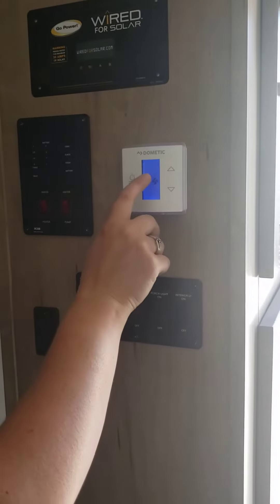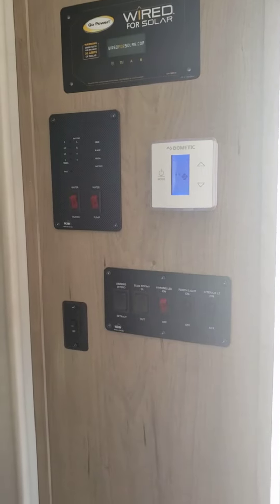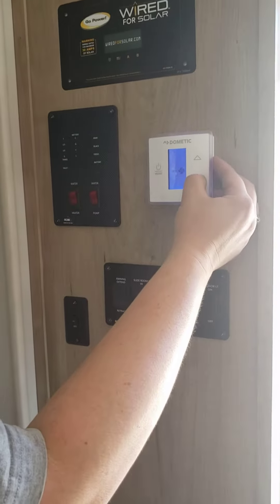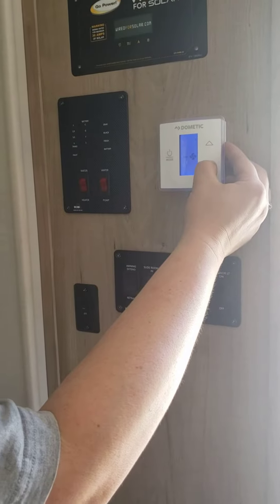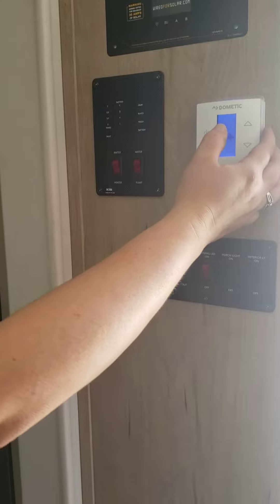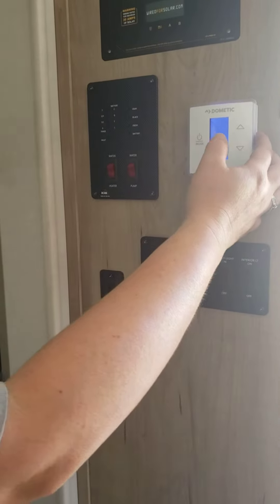Okay, so you can see it says off. Now it says auto fan. I'll just wait a second. Come on. It may not come on, so we're going to drop it to high because I want it to come on for just a split second. So that is just the fan running in the air. It's not actually cooling. It's just circulating the air around.